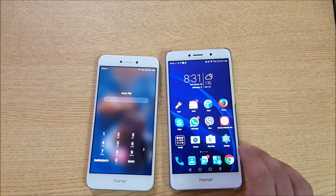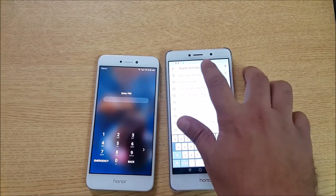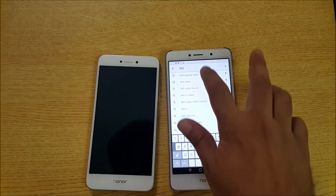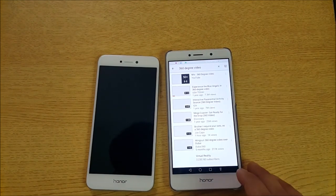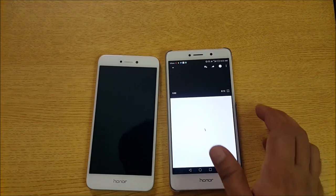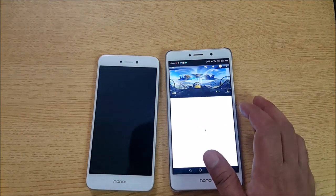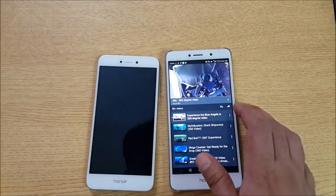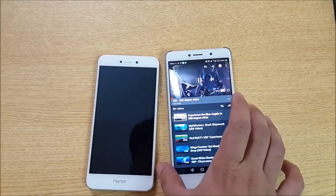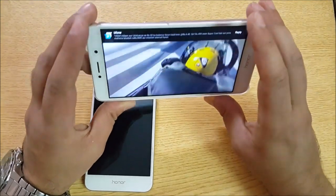Let's start the test with the Huawei Honor 6x. Let's go to YouTube and browse the 360-degree videos. Let's open up the first one and here we go — the video has started playing.